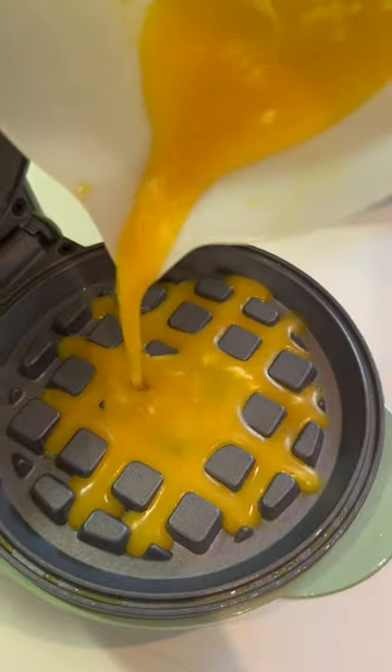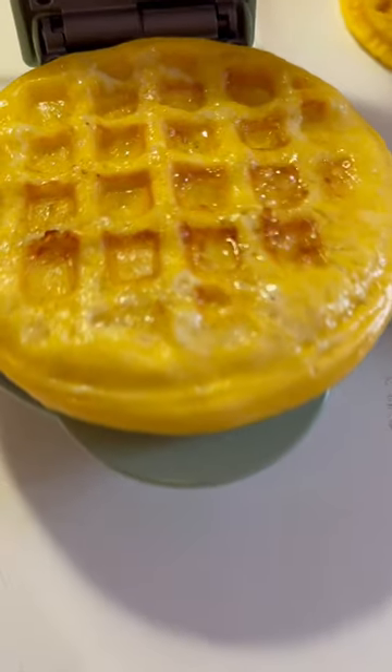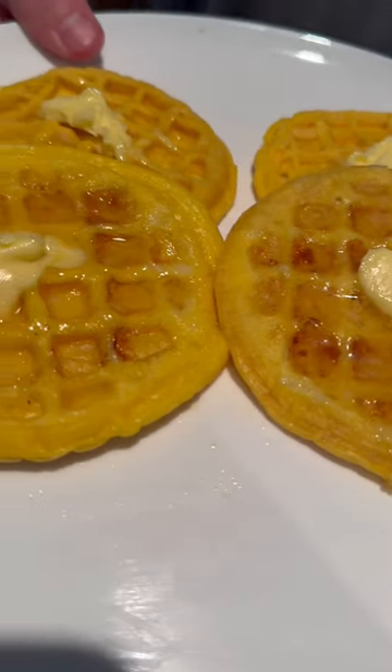Pour it into your waffle maker for 3 minutes. You can get a good few waffles out of this mix. And there you go. Add some butter on top and you're sorted.